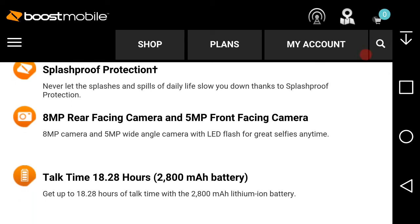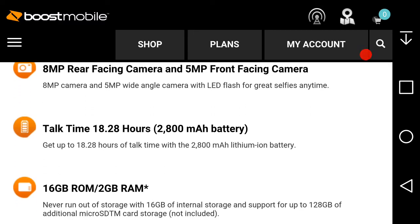The Moto E4 has an 8-megapixel rear-facing camera and a 5-megapixel wide-angle front-facing camera with LED flash for great shots anytime. Battery talk time is up to 18.28 hours with a 2800mAh lithium-ion battery.